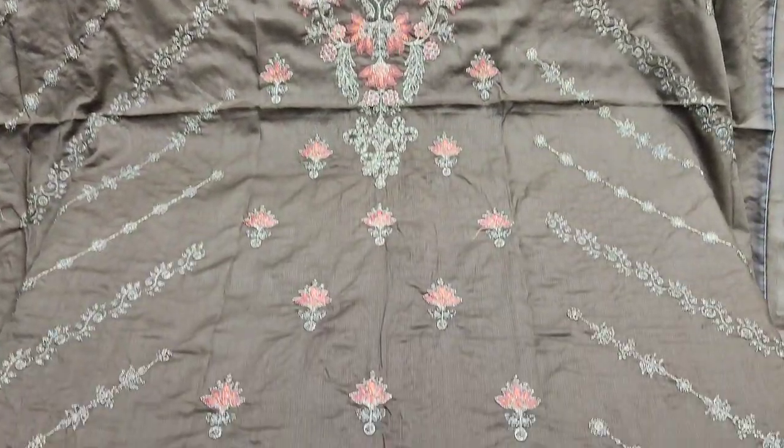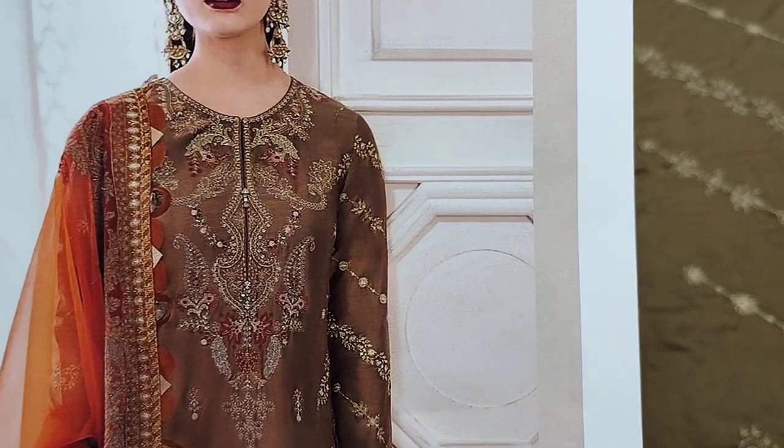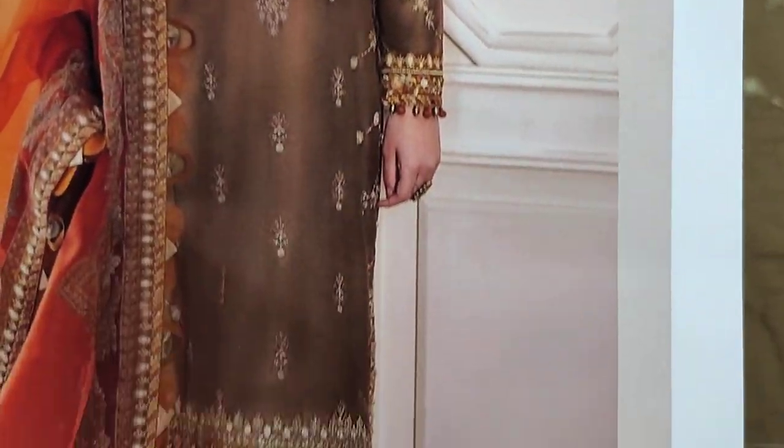Assalamualaikum everyone, Abdul Qadir here. This is a Sakafat collection. This is a Mariya B design lounge.